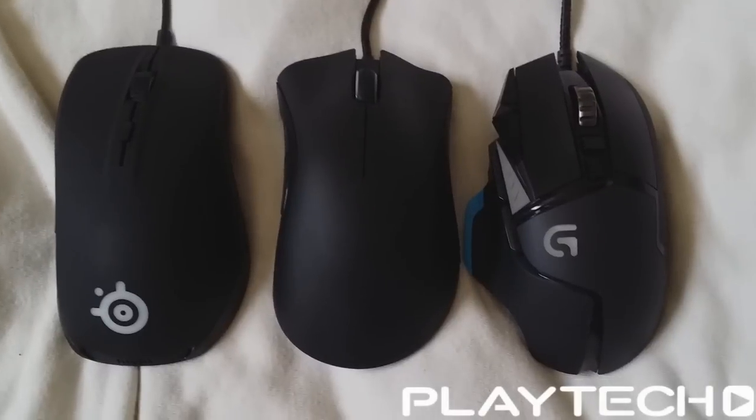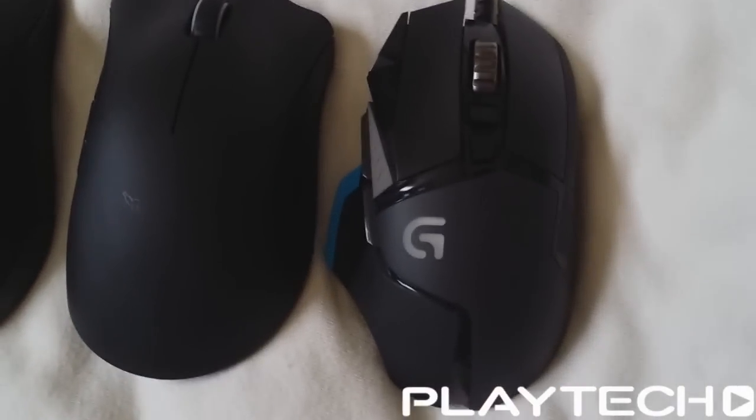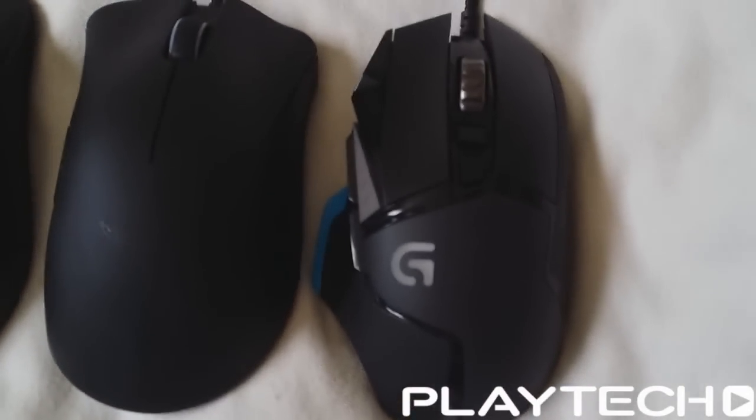Good afternoon ladies and gentlemen, it's your KiwiConnection here, Kebmo7, and today we're doing a gaming mouse showdown. This is going to be featuring three gaming mice. One is a Razer DeathAdder — this is the 2013 DeathAdder. We also have the Logitech G502 Proteus Core and the SteelSeries Rival.